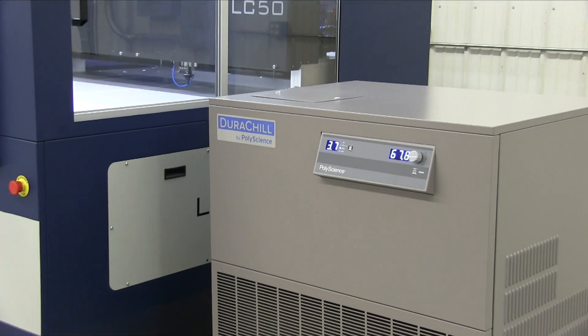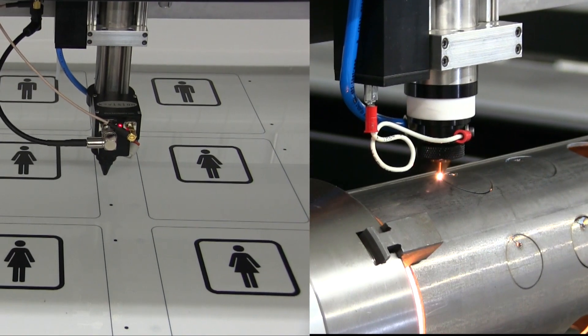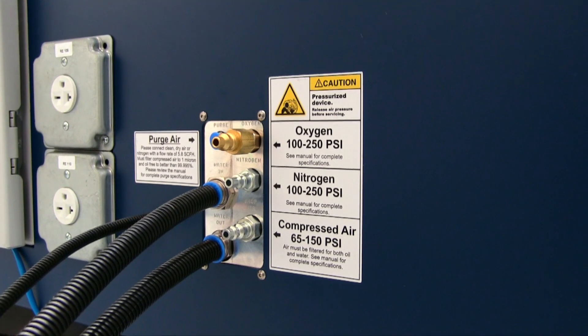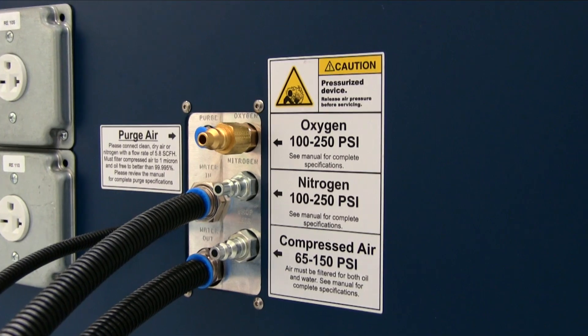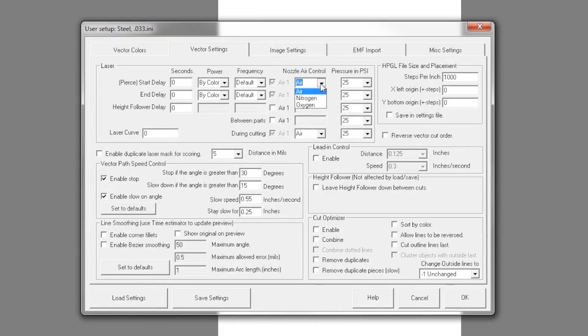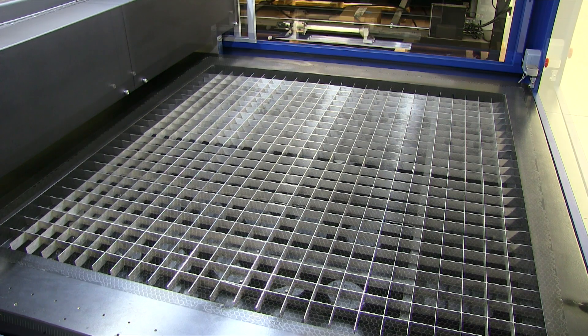Optional machine upgrades include K-Vision, rotary attachment, and metal cutting. The metal cutting feature includes a programmable air controller which allows three separate assist gases to be connected to the Laser Cell. The gas type and pressure are set in the K-CAM software.